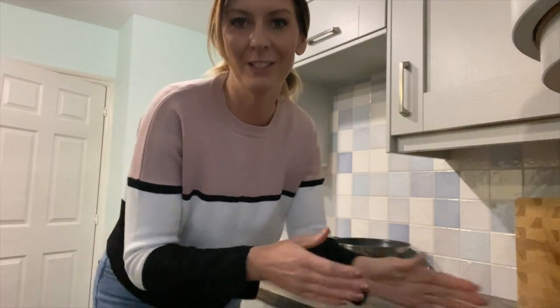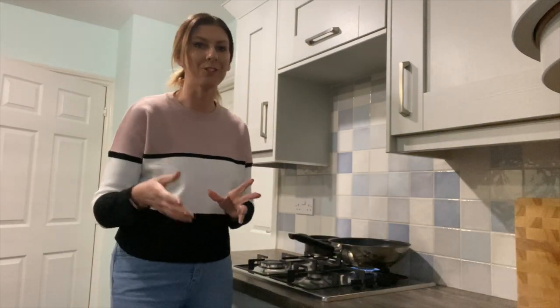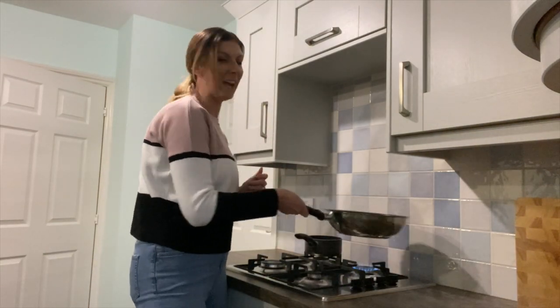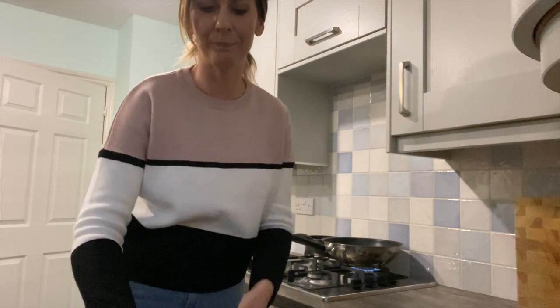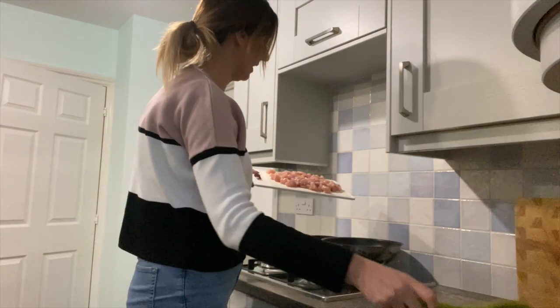I've just had some more fresh onions delivered so I'm going to do a little video showing how I chop them down and freeze them so they're just ready to go. So onion is in, and now I'm going to add in the chicken.